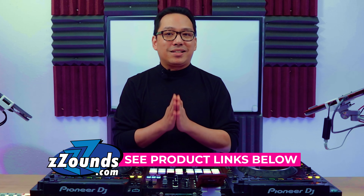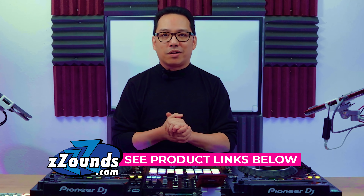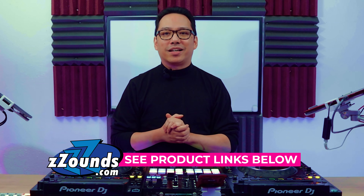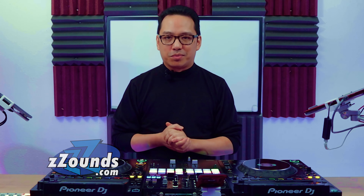If you have any questions, comments, or anything to add about this lesson, please leave them in the comments section below. I'm going to leave some product links for the DJM S7 and the 2 CDJ-3000s down below — the links are from Zounds, which has one of the easiest payment plan programs to qualify for. If you want great deals on products or are ready to pick them up today, be sure to use the links from Zounds.